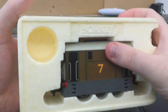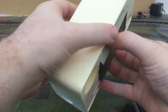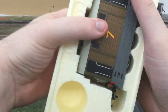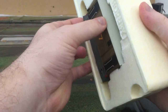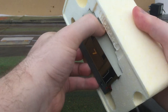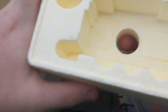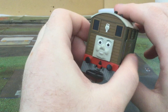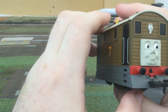Let's get to the front of the box and see what she looks like. Put my finger in the back and try to wiggle her out. She hasn't been out of the box for quite a while. All that whiteness is just making the camera a bit funny, so get rid of it. Here's Toby — the traction steam tram.